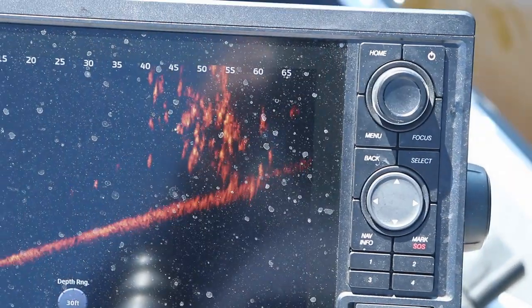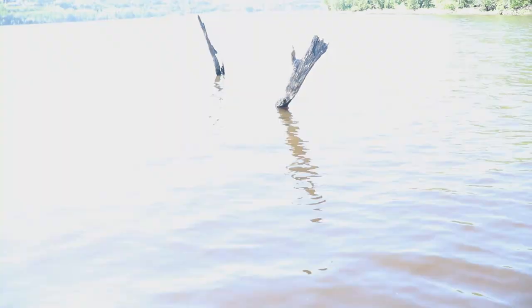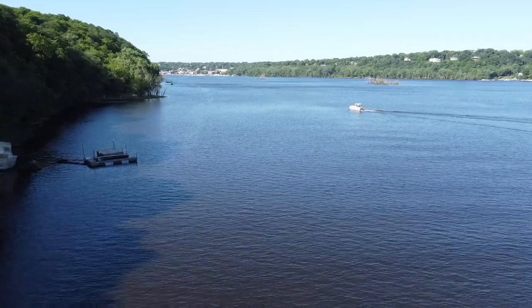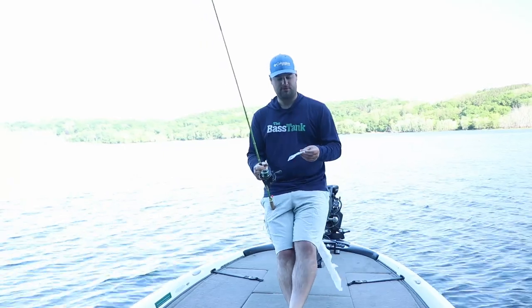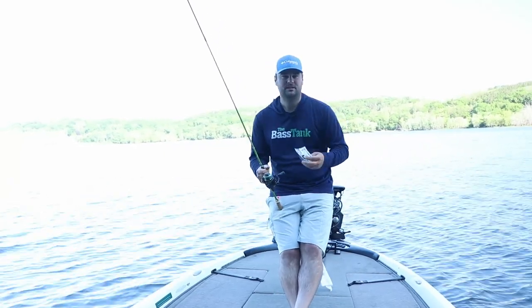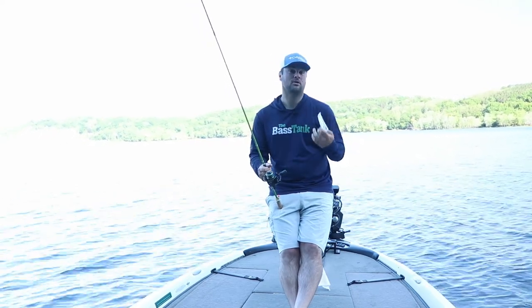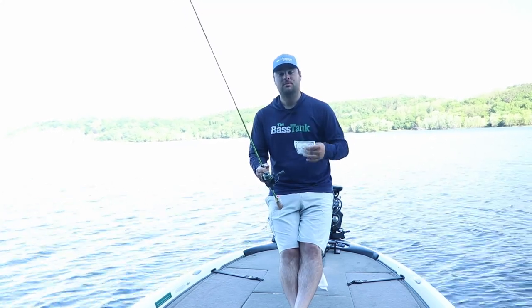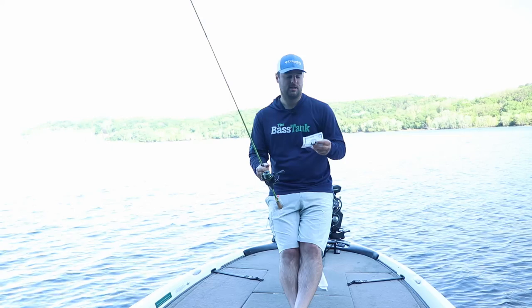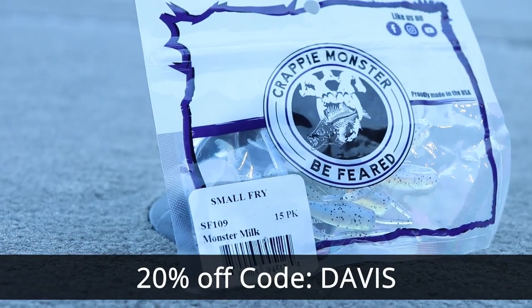That, ladies and gentlemen, is what you want to see on your live scope — holy smokes, this tree right here is absolutely loaded. Welcome back, ladies and gentlemen, to another one. We are getting into the full swing of summer up here in the north country, and that means crappie are going to slide out a little bit deeper. I'm going to be showing you some techniques on how to mark pieces of cover on this river and find some crappie, and show you what they look like on side imaging.